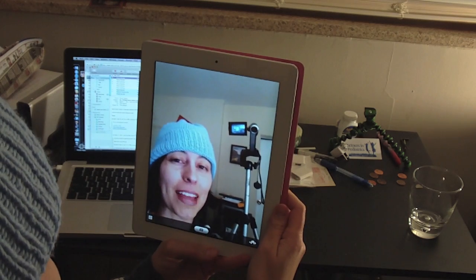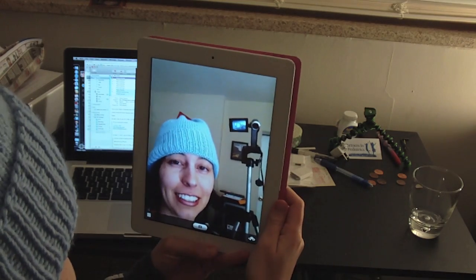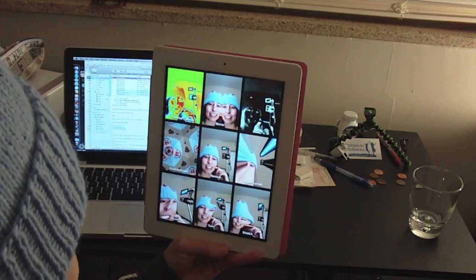Hi, it's Leanna with Tippie.com, and we are looking at Photo Booth on the iPad 2. So let's go ahead — this is set on normal mode — and let's go ahead and look at all the other fun stuff. So here we go.